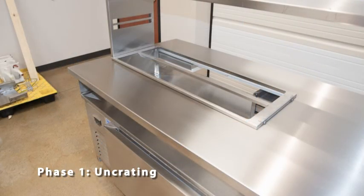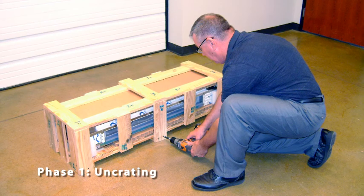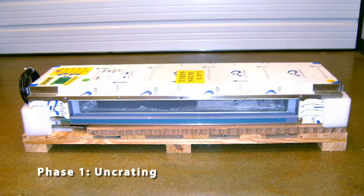Then remove the protective covers from the table and all the components. Next, remove the chilled rail from its shipping crate. Start by removing the screws from the bottom of the crate, then remove the top panel of the crate. With the help of a partner, lift the chilled rail from the crate. After setting the chilled rail carefully on the floor, remove the protective covering.